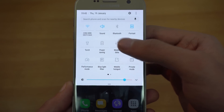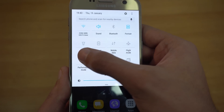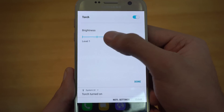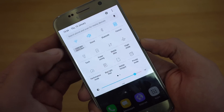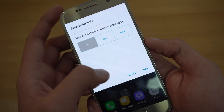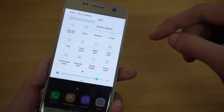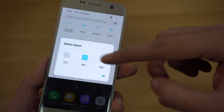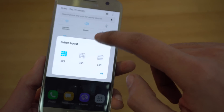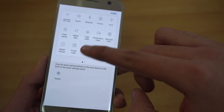Down here we got all of our quick settings — Wi-Fi, sound, Bluetooth. We don't get that arrow anymore; instead, if you want to expand an option, you press on the text and you'll be able to see more details. Same thing with Wi-Fi — you can quickly see all the Wi-Fi networks. On the top right we got the three dots which give us the option to edit, as well as change the button layout to 5x3, 3x3, or 4x3, so you can change the rows and columns.